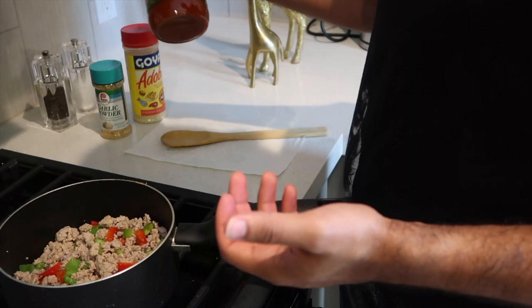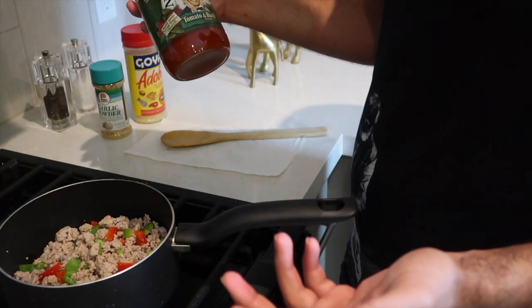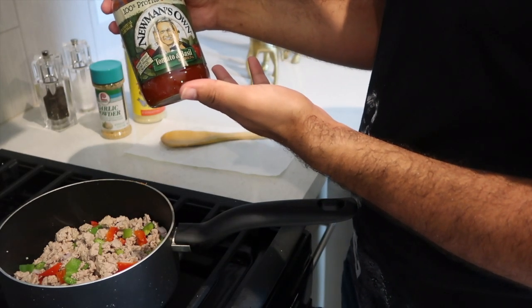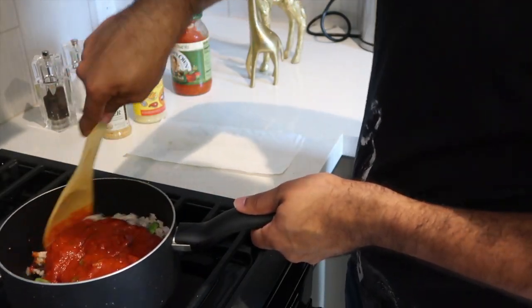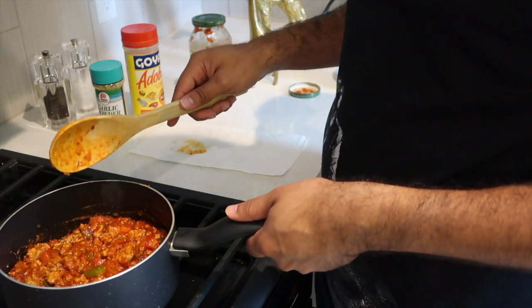Now we're gonna add our sauce. Usually any type of ragu will do — this is a tomato and basil sauce — depending on your preference. Always make sure you have enough sauce. We're gonna lower the flame, cover it, and we'll be back in about ten minutes.